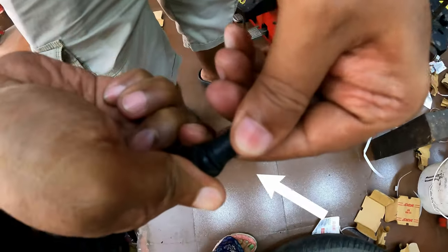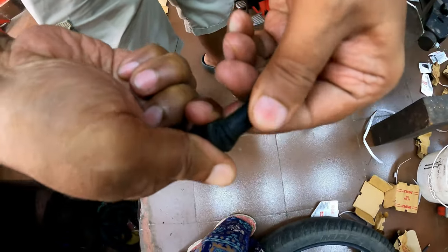It has cracked over here — you can see the cracking on the valve.